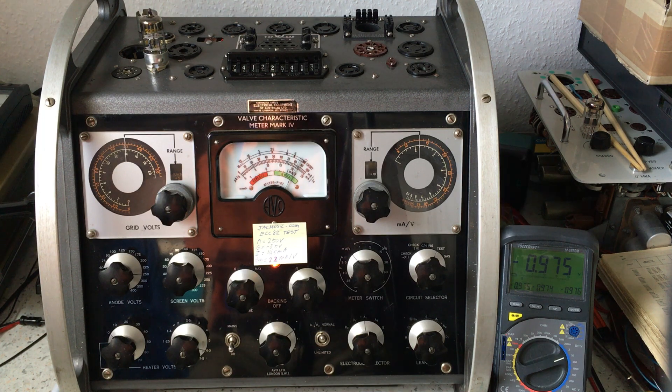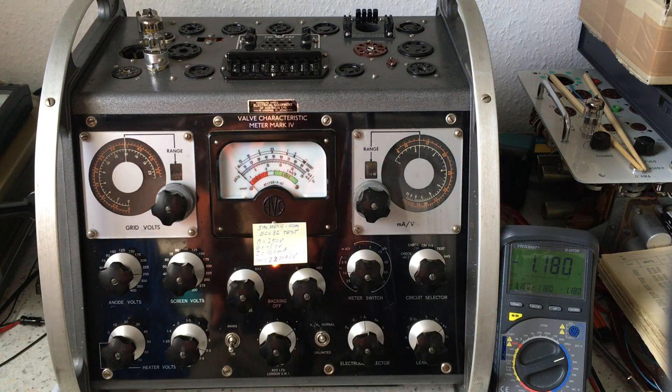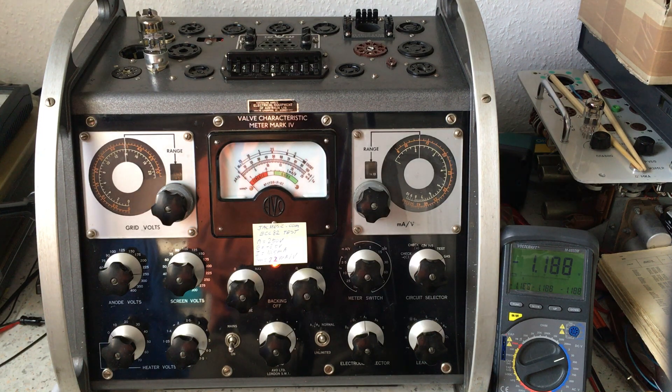Next we can do a gas test. Sometimes this is not a very important test — people worry about gassy tubes, and a gassy tube gets worse over time. But if a tube performs with maximum emission like this one — lower plate current with proportionally higher transconductance means 100% emission — a gassy tube would not have 100% emission. I put it on gas, and you can see there is no gas. Otherwise the meter would go to the right. If there were gas, I would be measuring the resulting grid current, and there is none. The gas test gives no result, which is what we want.